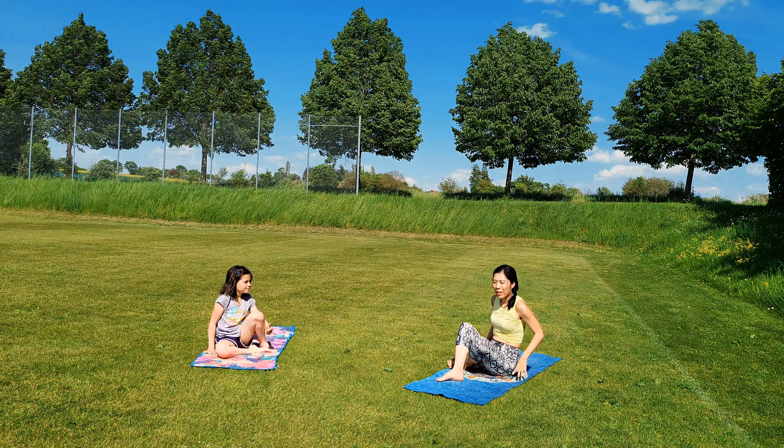Now drop your knees down to the floor, come into sitting position. Bring your legs forward. Now lay down on your mat.